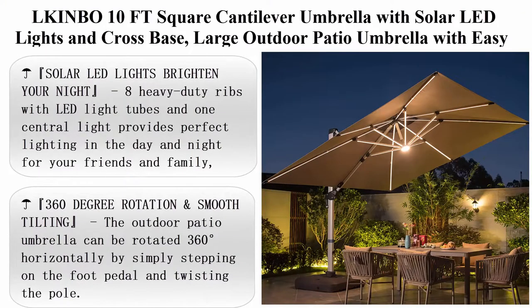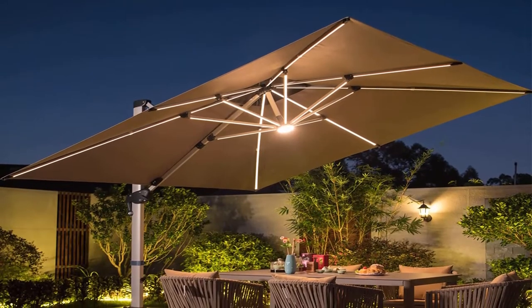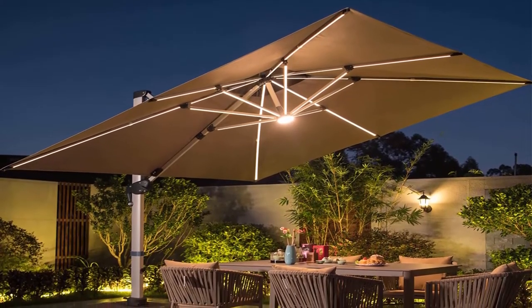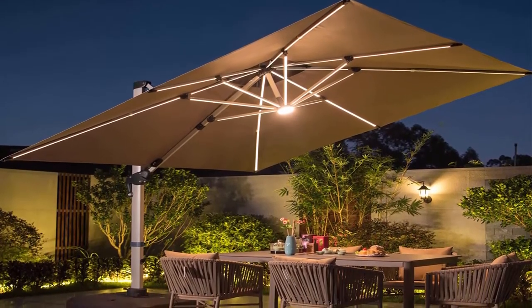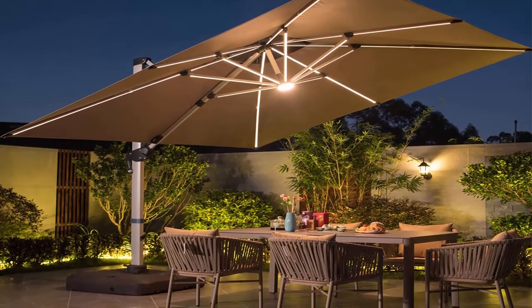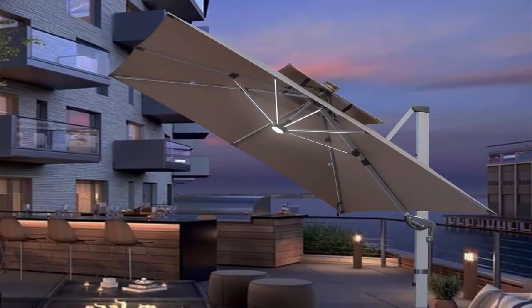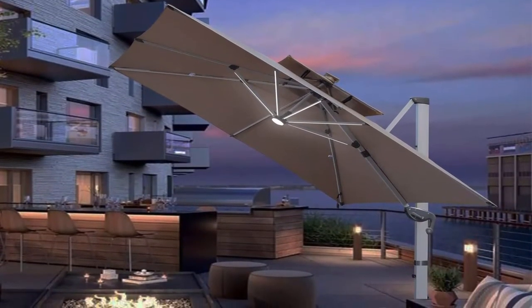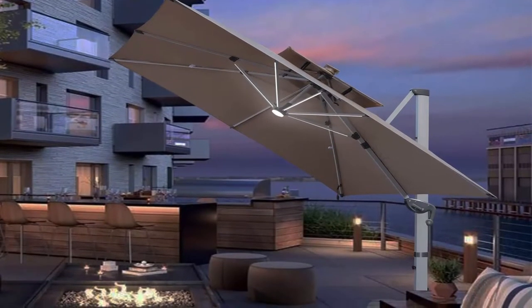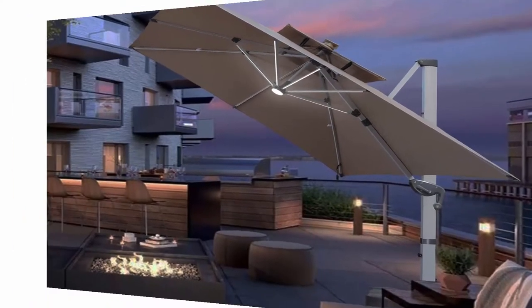Top 2: LK INBO 10 feet squared cantilever umbrella with solar LED lights and cross base, large outdoor patio umbrella with easy tilt, 360 degree rotation, heavy-duty offset umbrella for pool, deck, backyard, beige. Cross bases are included, but weights are recommended to keep the cantilever umbrella more stable — sold separately, search FEEL8QFD8X5M or bolt the cross base to the ground.